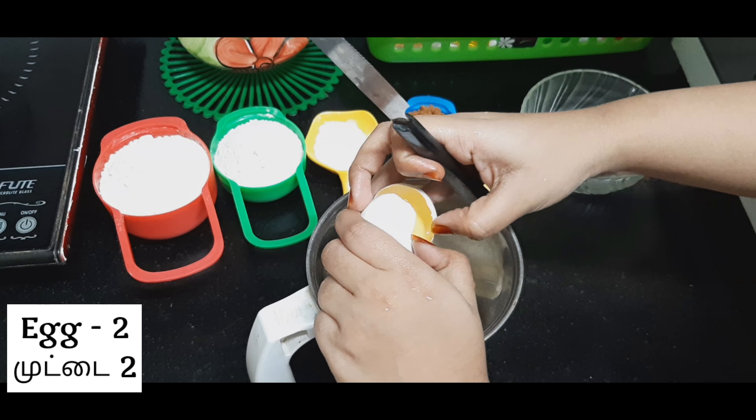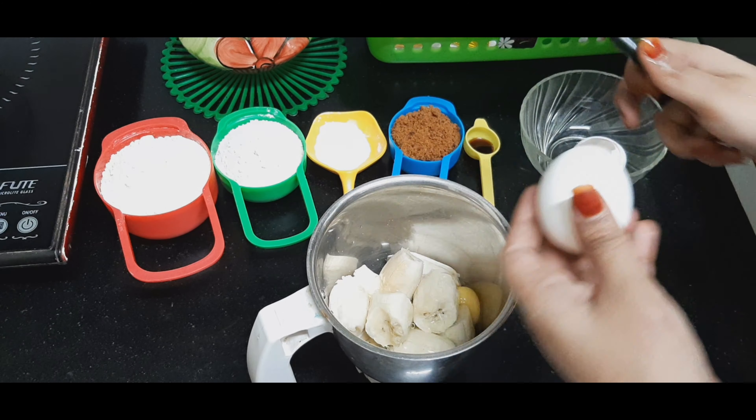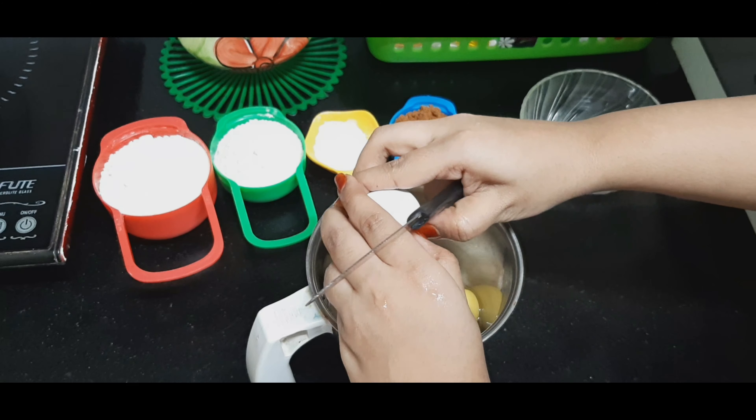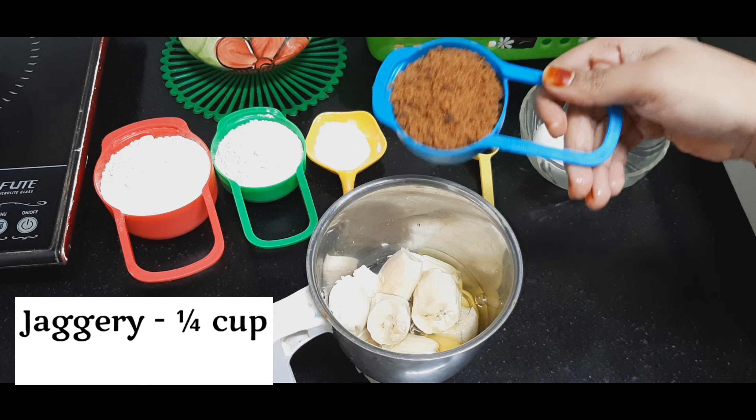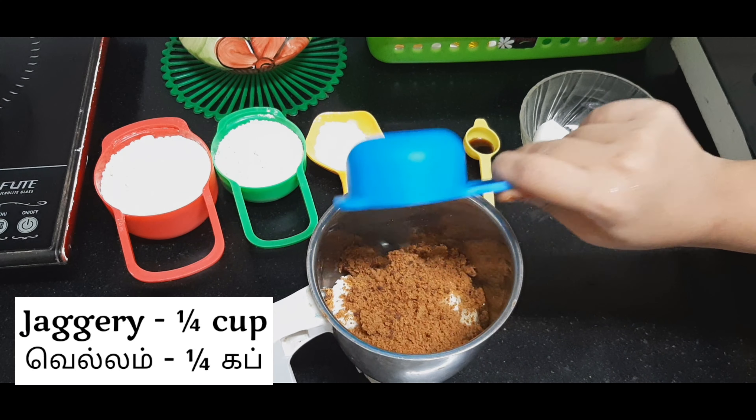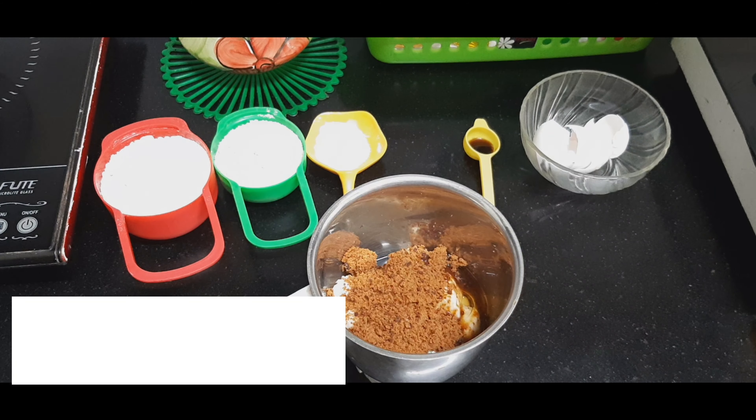I take three bananas and peel off the skin, then crack two eggs into it, then add the jaggery — that is the brown sugar — and grind all three together.